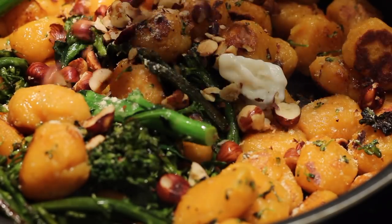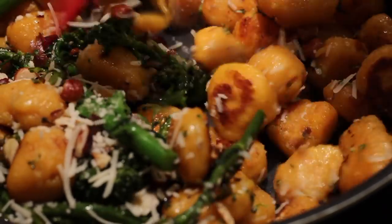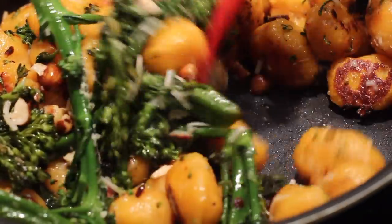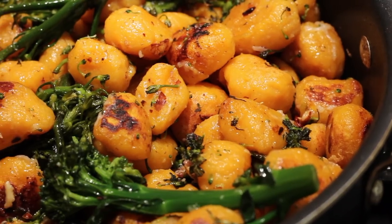I'm continuously adding garlic powder and a little bit more vegan butter as I add more gnocchi in. Then we can add in those hazelnuts. Towards the end, once all your gnocchi are done cooking, you can add in some vegan fresh parm if you want — you don't have to, but I like it. Give this a toss together. You want to cook them for probably at least 10 minutes, but once you get it to the level of crispy you like, you are good to go.